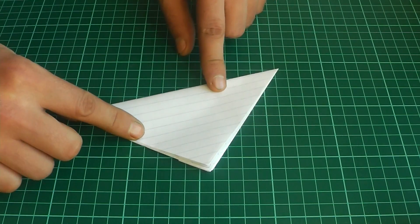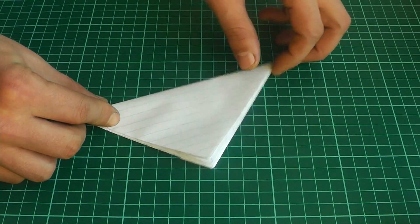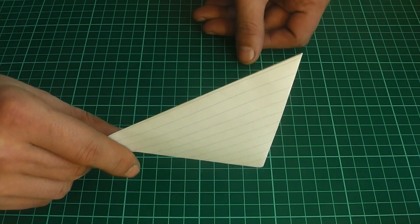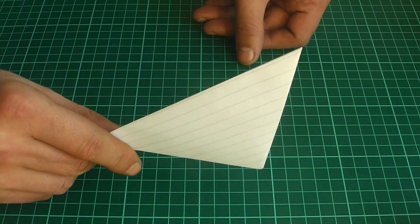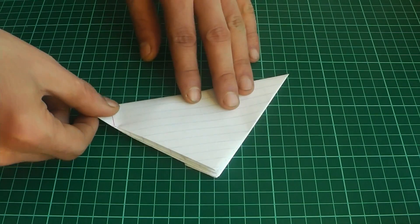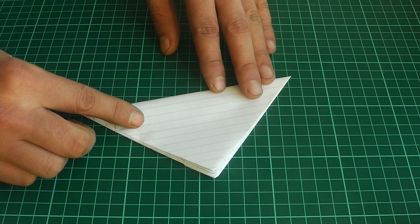Now our paper clapper is ready. Hold it by the lower flaps and give it a good swing — the clapper will make a very loud snap. And now our paper clapper is completely finished.